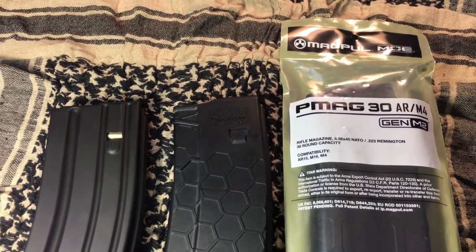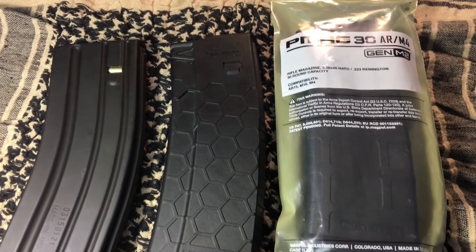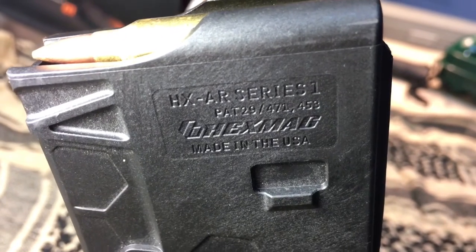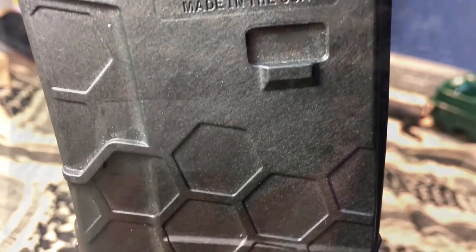Hi guys, this is Josh from TT101. I just wanted to say thank you for stopping by and taking a look at my video. I'm going to be talking about AR-15 magazines today. I hope you guys find this video enjoyable and informational, so stay tuned for an interesting video.